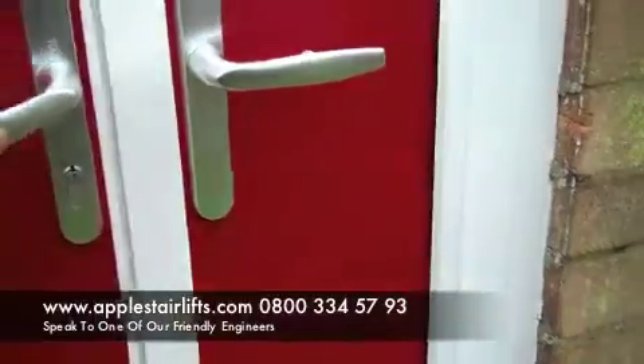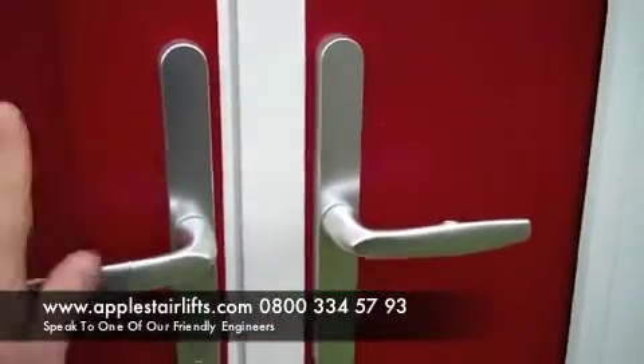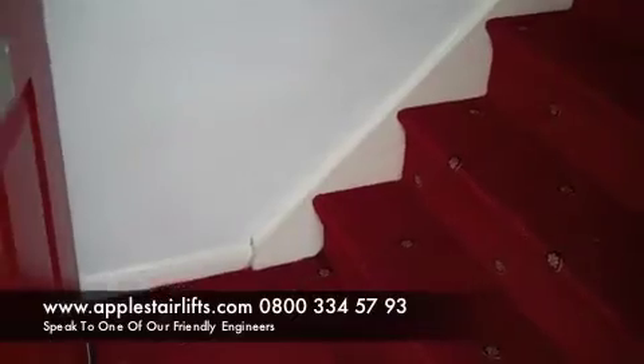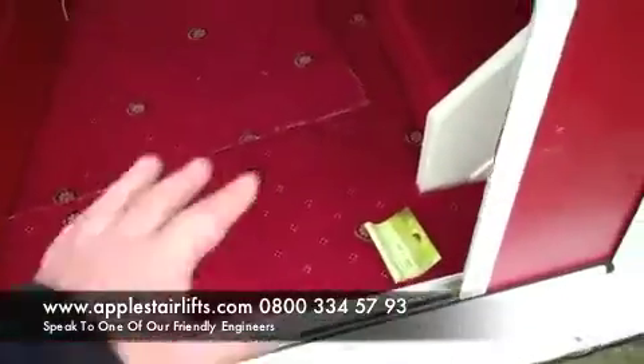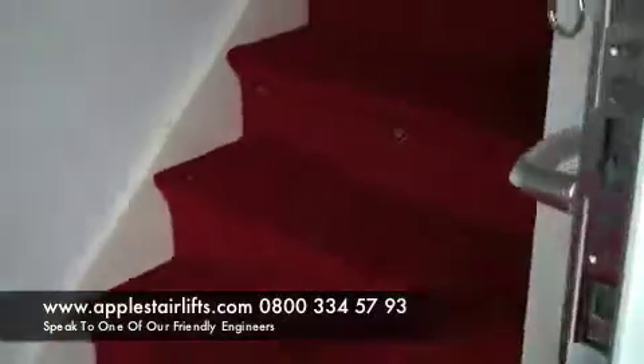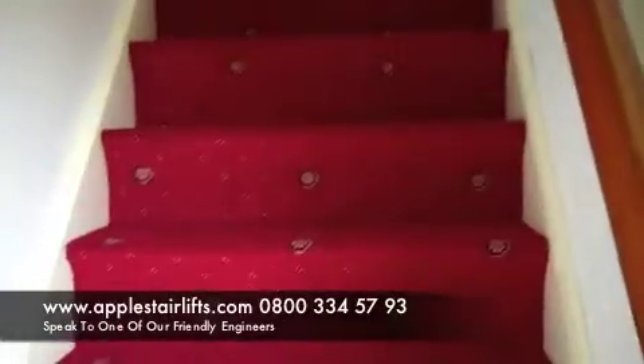So this is a first floor flat. The first thing you need to do is establish which side of the stairs it's going to go on. In this case it's fairly obvious — it's going to go up against this back wall here. It doesn't fit to the wall, it fits on the stairs, but it's best to keep it up against the wall out of the way. Otherwise the stair lift is going to come into this area here. So as we look up the stairs it's going to be on the left hand side.